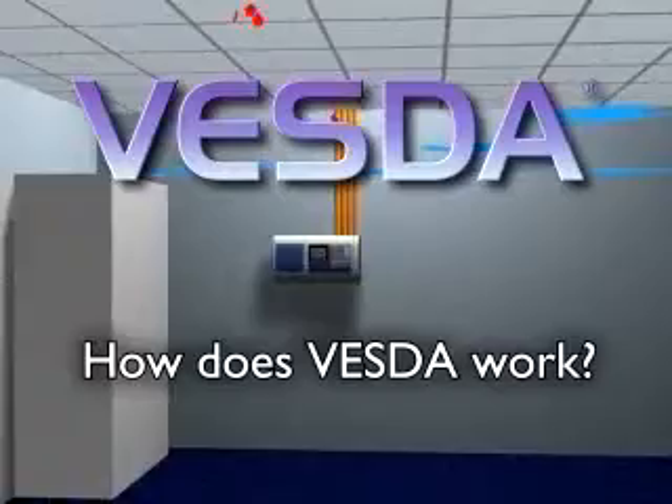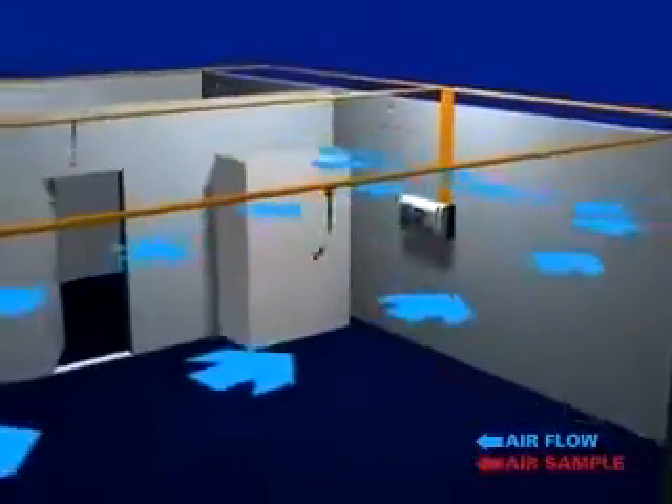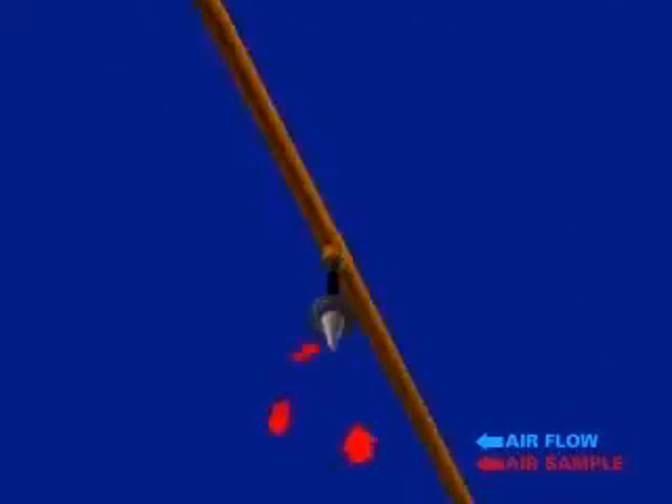How does the VESDA detection system operate? Here's an overview. VESDA is an active system, continuously drawing air through multiple sampling holes along a network of pipes. These pipes transport the air to a central, highly sensitive detector.